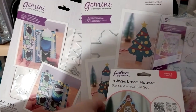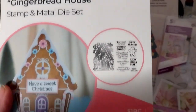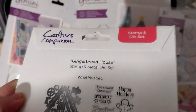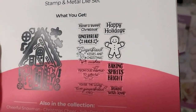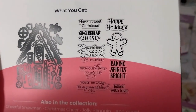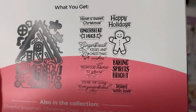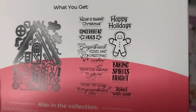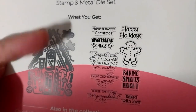Next up, we have this lovely little gingerbread house. I've never bought a set like this — 50 one piece, oh my gosh. The sentiments are pretty cute: 'Baked with Love,' 'Baking Spirits Bright,' 'Happy Holidays,' 'Have a Sweet Christmas,' 'Gingerbread House,' 'From Our Home to Yours,' 'You're the Icing to My Gingerbread' — that's really cute — 'Gingerbread Kisses and Christmas Wishes.' You can put a little gingerbread in there.